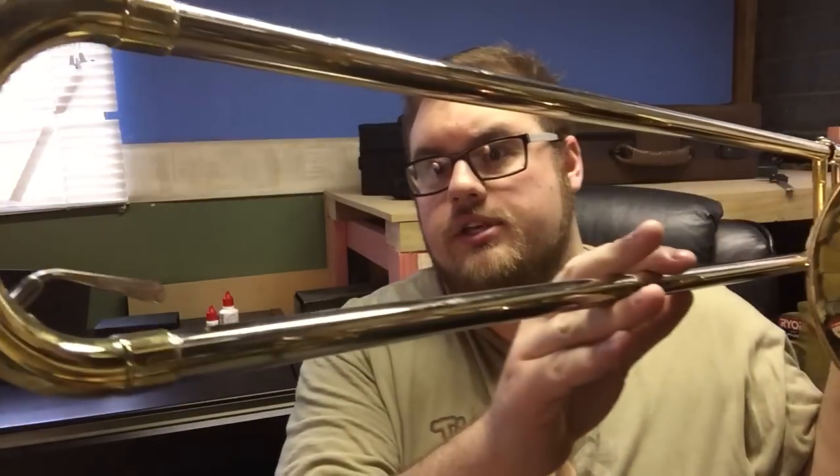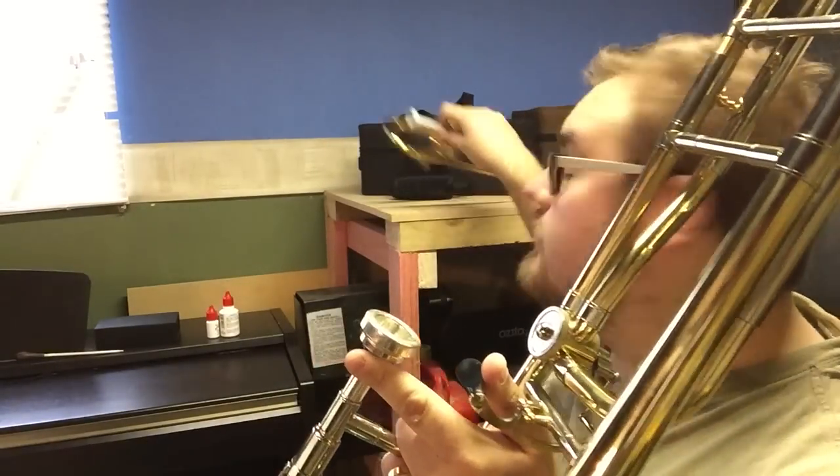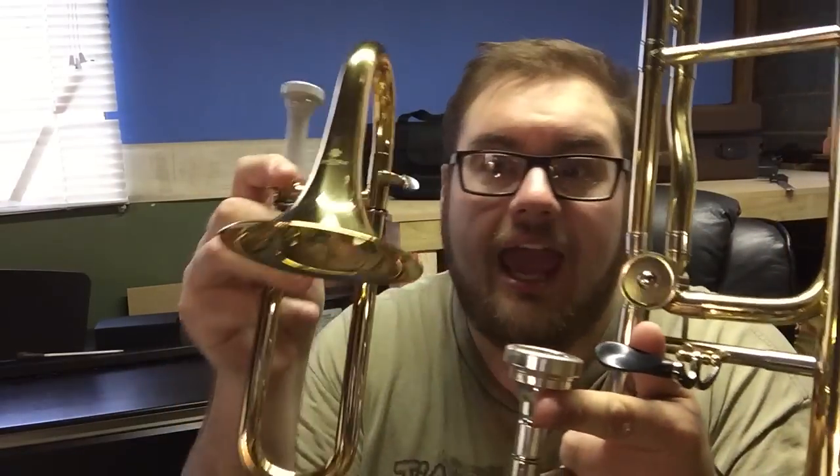To do that I'm going to introduce you to what a standard trombone looks like. This fellow here is a Bb/F tenor trombone. In the key of Bb it is a full two octaves lower than a piccolo trombone. If we take this trombone and put the piccolo trombone right next to it, we get some idea of the difference in size and how small this actually is.